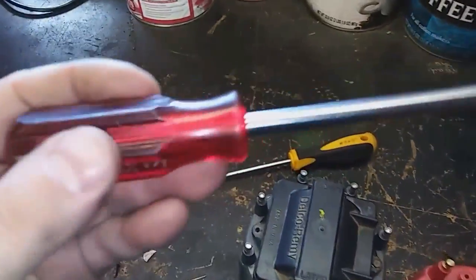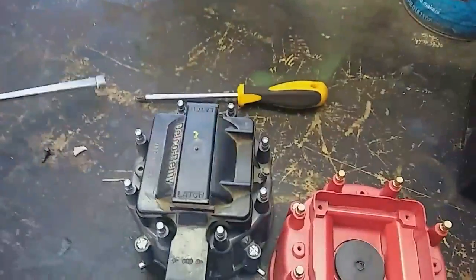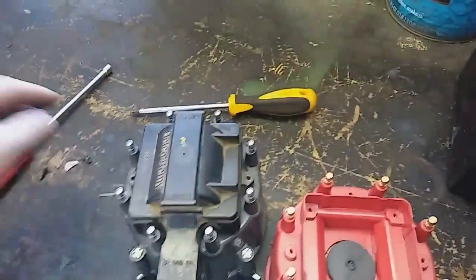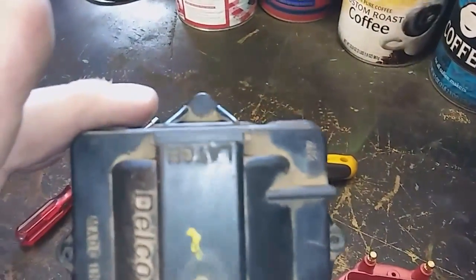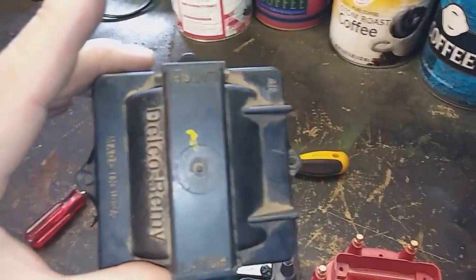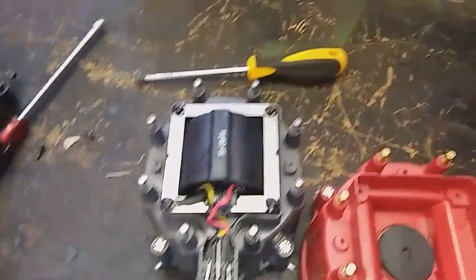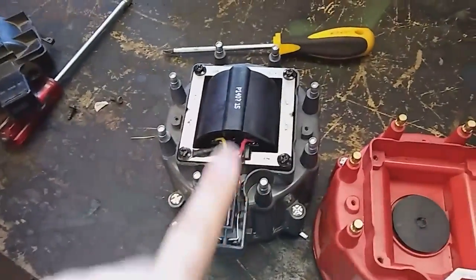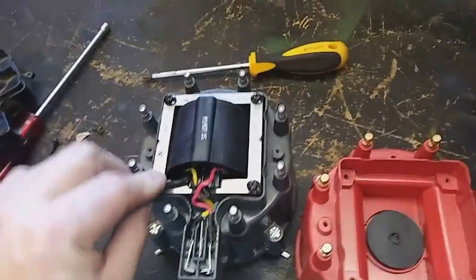I don't know what size this is — quarter inch. They're a little bit tight. Now that should loosen up the top. As you can see there are only two there; sometimes there's three, depending on I think the year. Some of the older ones have three, this one only has two. It's just a plastic cover obviously to cover up all this, kind of holds these down, keeps the rain and wetness out.